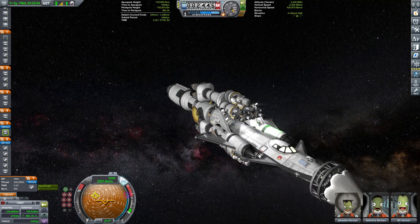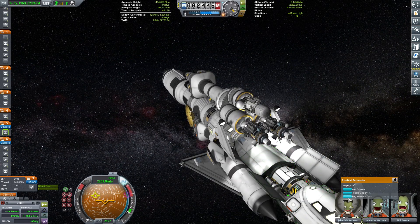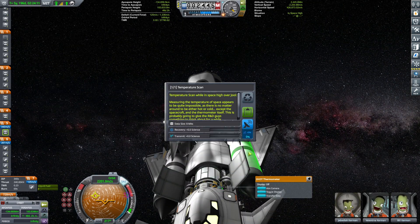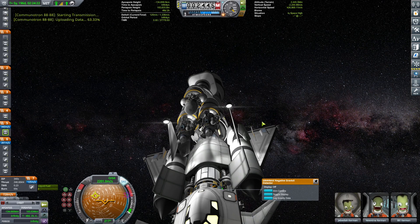Pointing prograde on the marker towards Jool. Let's see if we can do some science — pressure, we already did that. Gravioli detector, we didn't — let's transmit it.